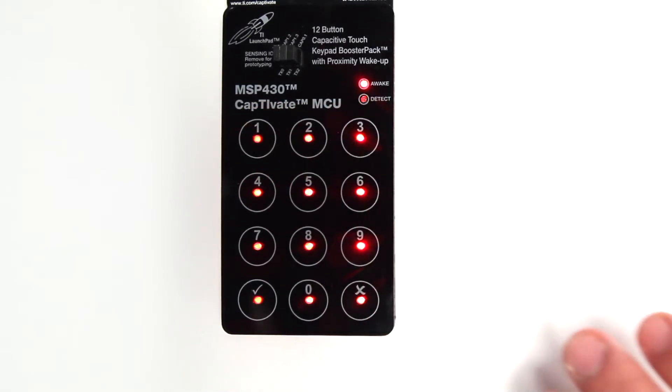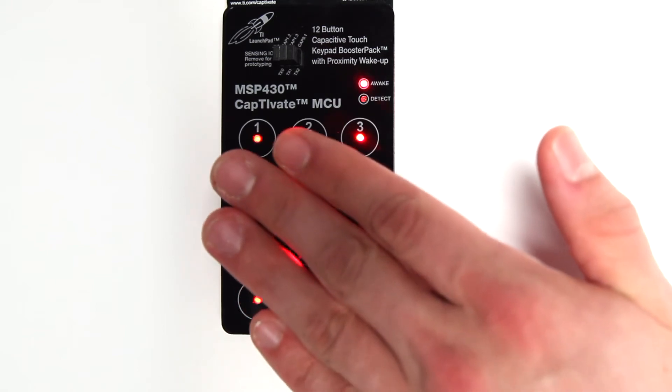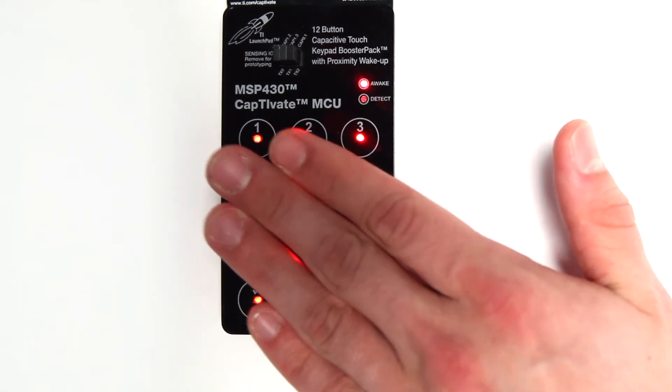Worried about accidental button presses? The false button presses are not detected.